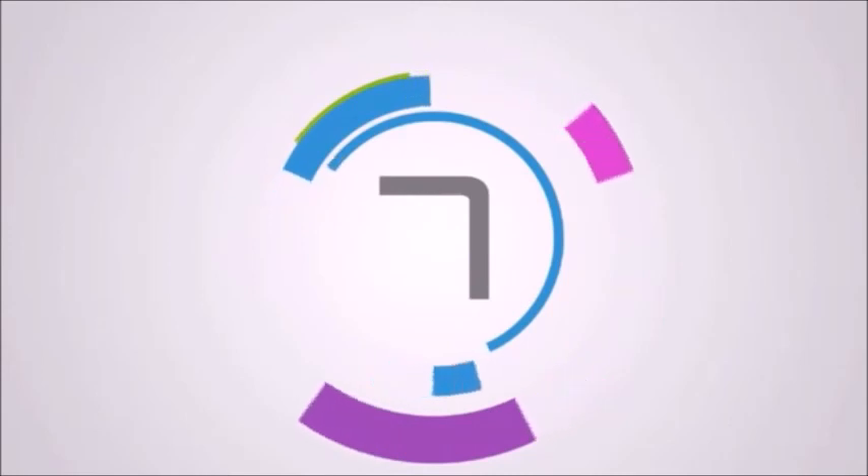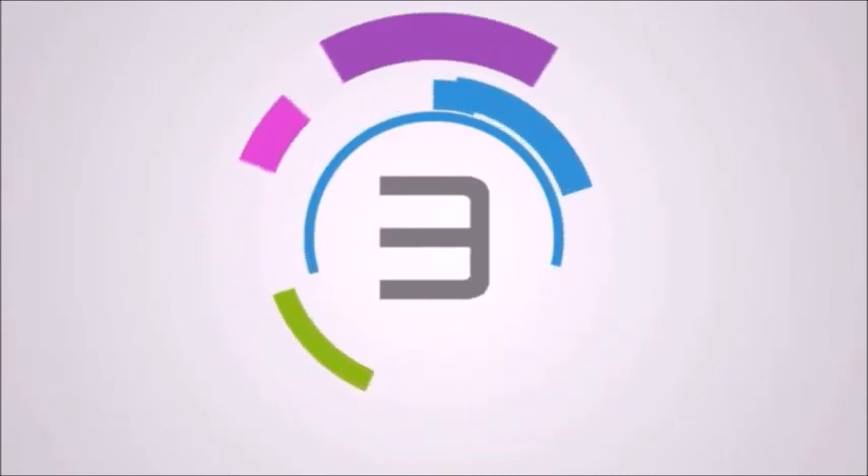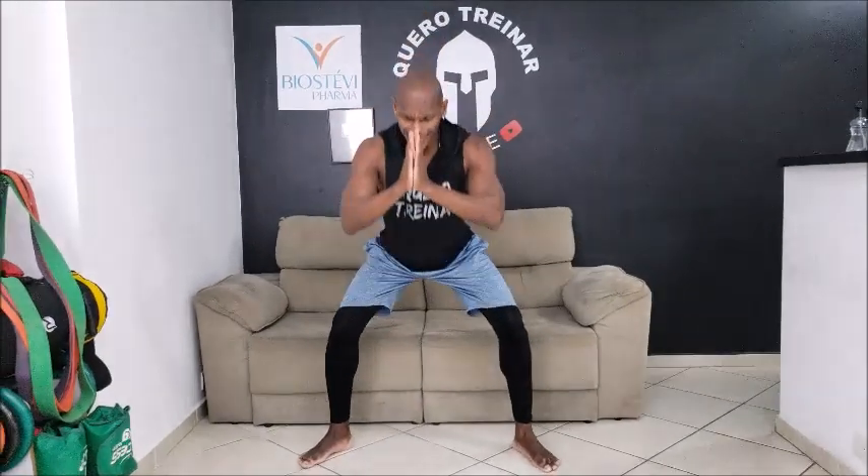1, desce bem devagar, 2, controla a descida, 3, bem devagar, 4, 5, 6, quanto mais devagar você descer melhor ainda, 7, 8, 9, 10, contra o abdômen é uma subida também, 11, e 12.